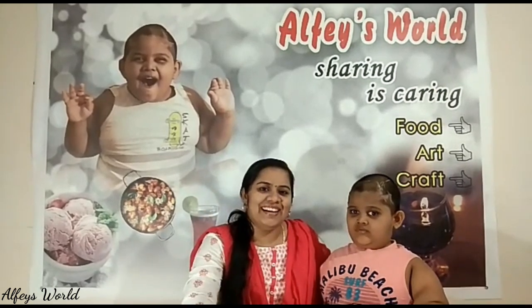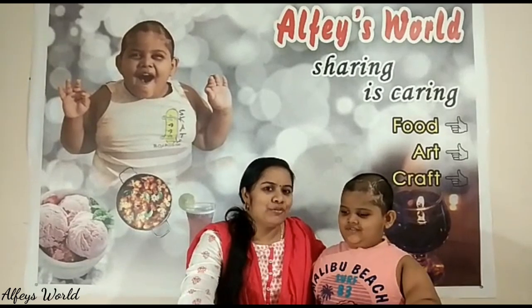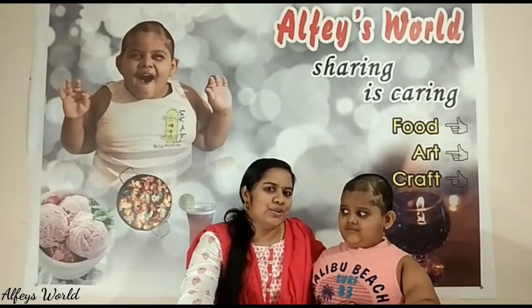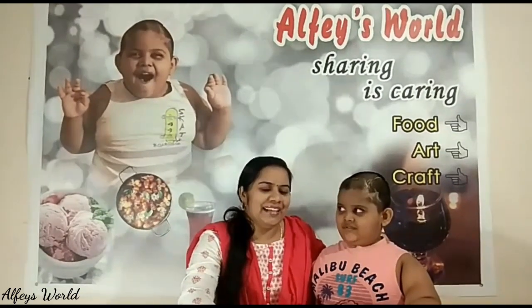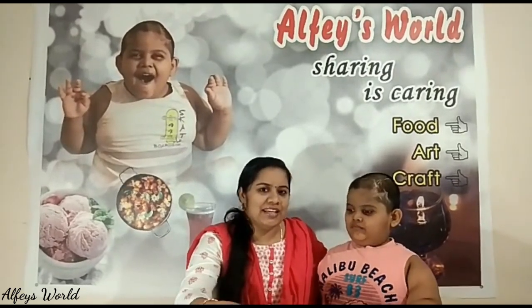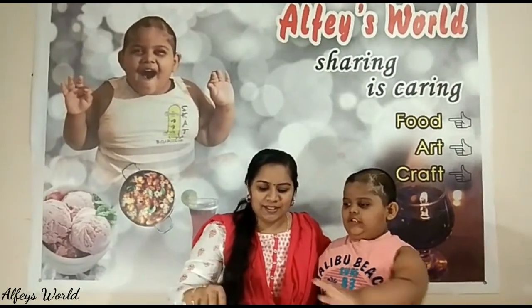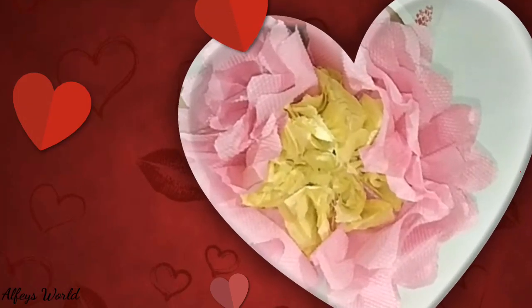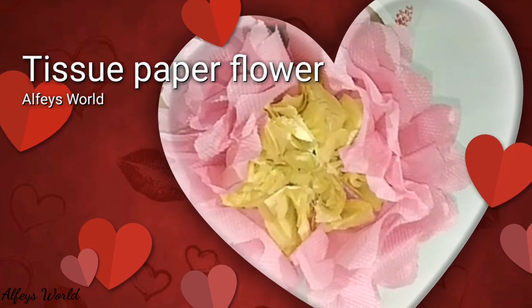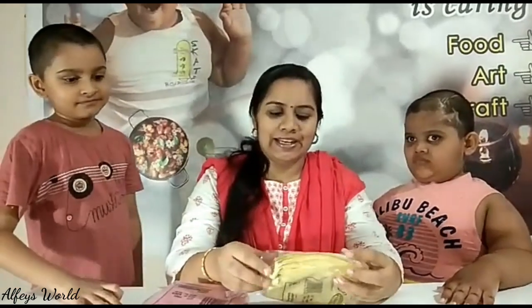Hello, my name is Alfie. I have a tissue paper flower here. Do you want to take care of Alfie? I am going to take care of Alfie too.